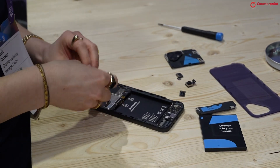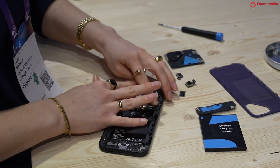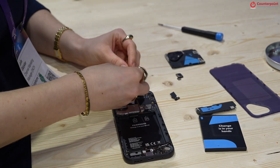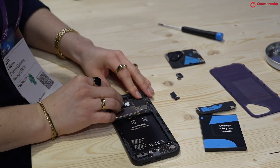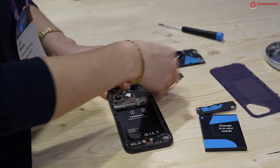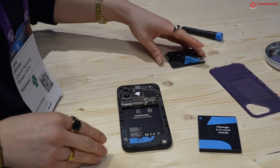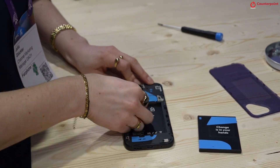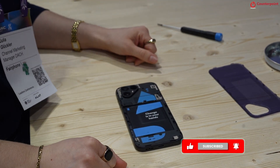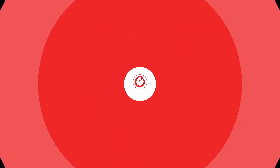Then the camera modules just have to be reconnected, then the selfie camera and earpiece, and finally the battery — and everything is again put in place.